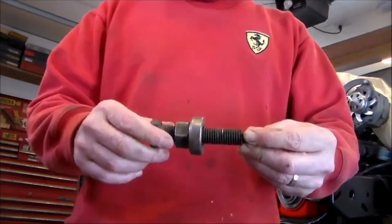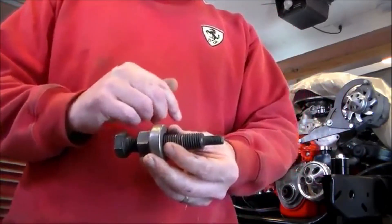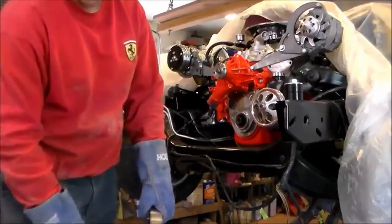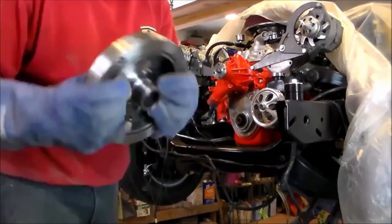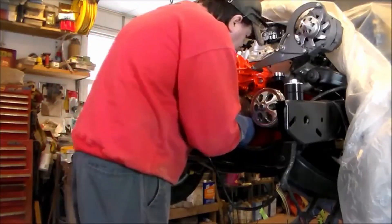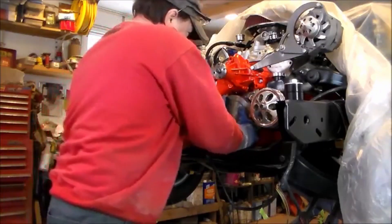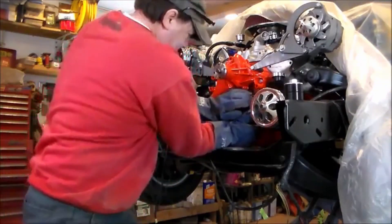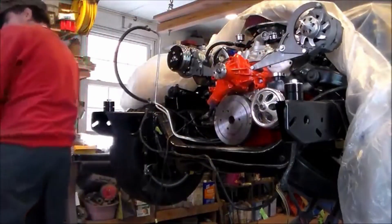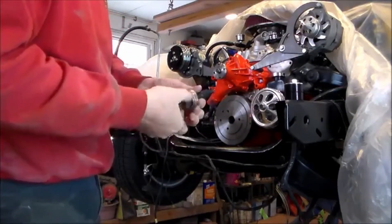I'm going to go to my oven, get my balancer, come back, slide it onto the crankshaft, and show you how to use this tool. I've got my balancer out of the oven, got my gloves on so I don't burn myself, and I'm going to slip it on. Now I have it on but it's tight, so now I'm going to use the tool and show you how it works.